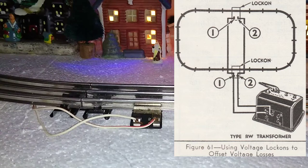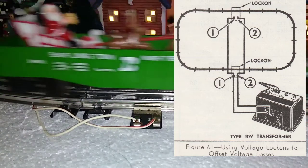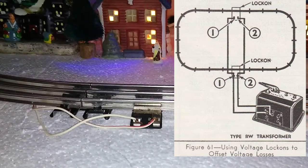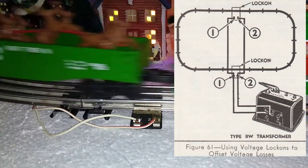For most trains, that's really not necessary. How much the voltage drop will affect the operation of your train depends on the locomotive itself, the motor, and other things drawing on the circuit — such as lights and powered turnouts — which can also increase the amount of voltage drop.